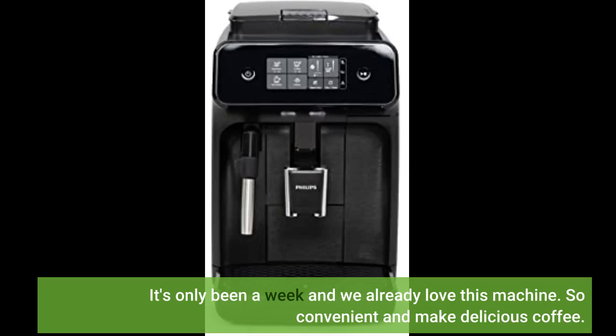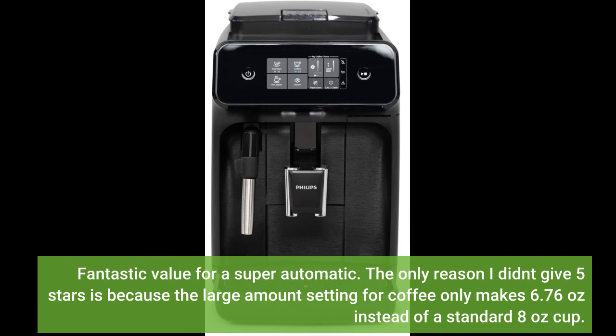It's only been a week and we already love this machine. So convenient and makes delicious coffee. Fantastic value for a super automatic.